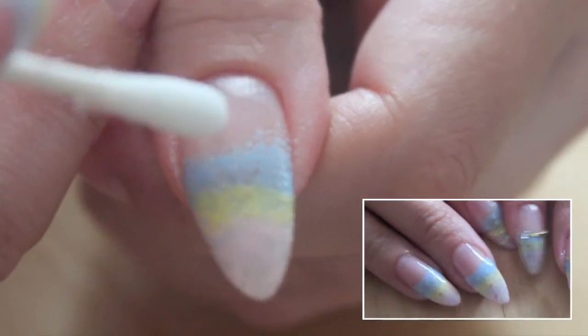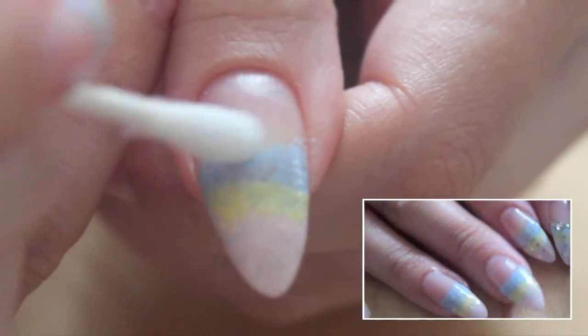Dip a q-tip into nail polish remover and create a clean smile line with it.